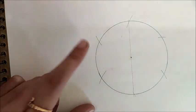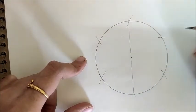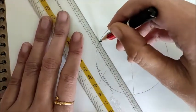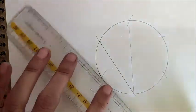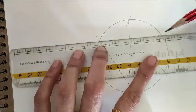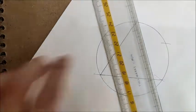Now to draw the triangle, we have to join the alternate arcs. I'm leaving one arc and joining the two on either side of it. Similarly, joining these two arcs while leaving the upper one. And now the third side of the triangle — joining these two points.